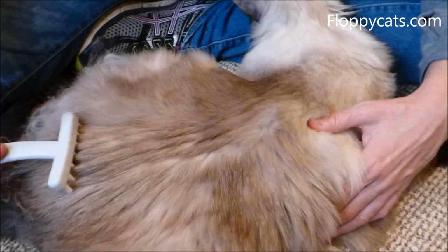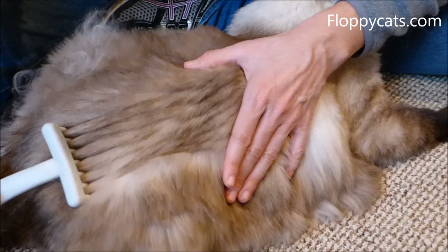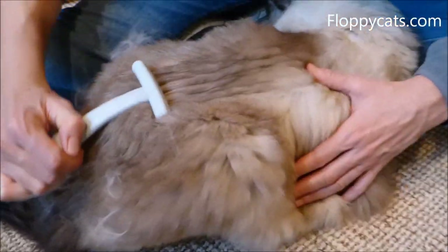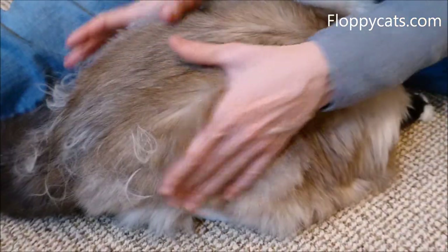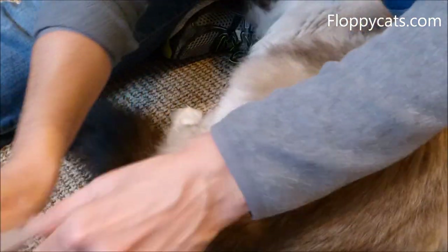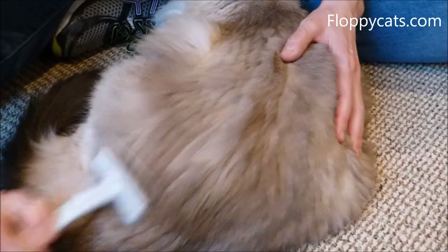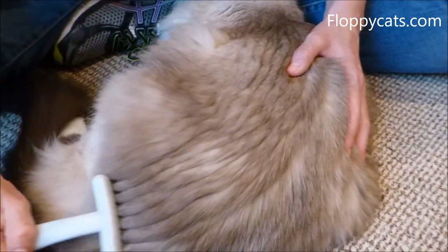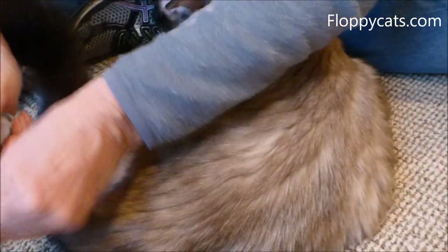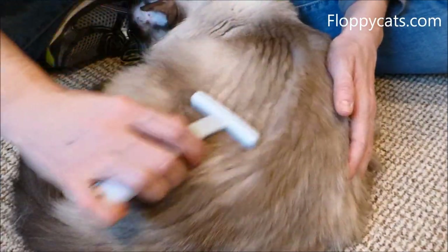You can see how Camus isn't minding this too much. He had a little knot there. All of this hair we're getting out from underneath him is hair that he won't ingest, so he won't have hairballs. The manufacturer also talks about how it helps their digestive system because they don't have as much hair going through it. I'm more personally worried about hairballs and the hair I have to pick up later.